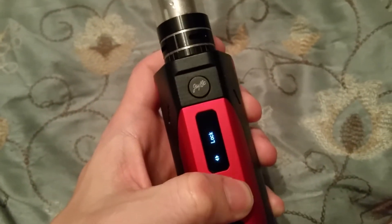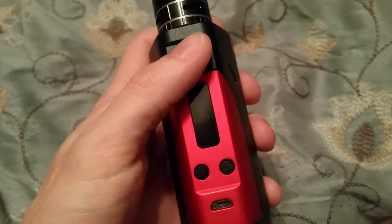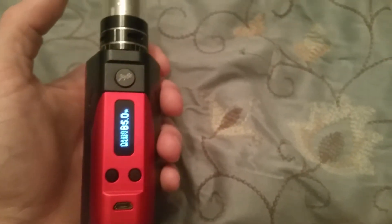We're gonna run this at 85 watts real quick to show you guys some vape. I can't flip the camera around, so I'll just show you guys quickly. She definitely chucks clouds. This thing's powerful.